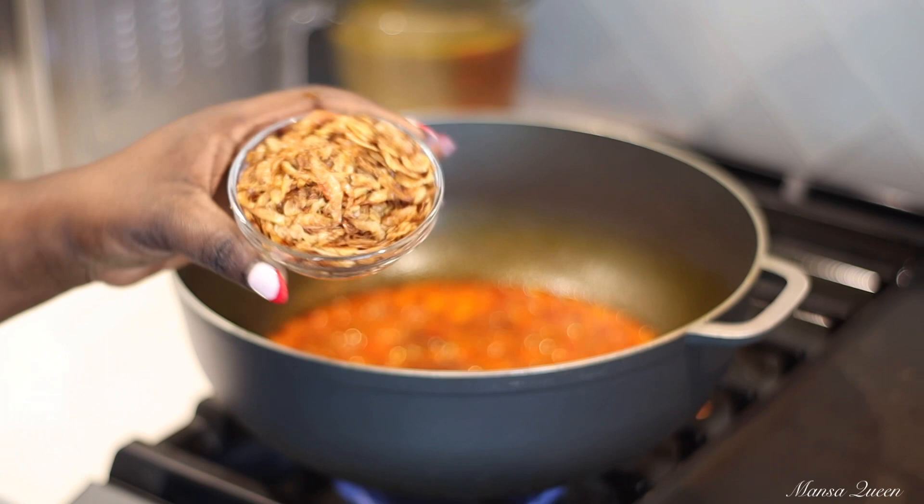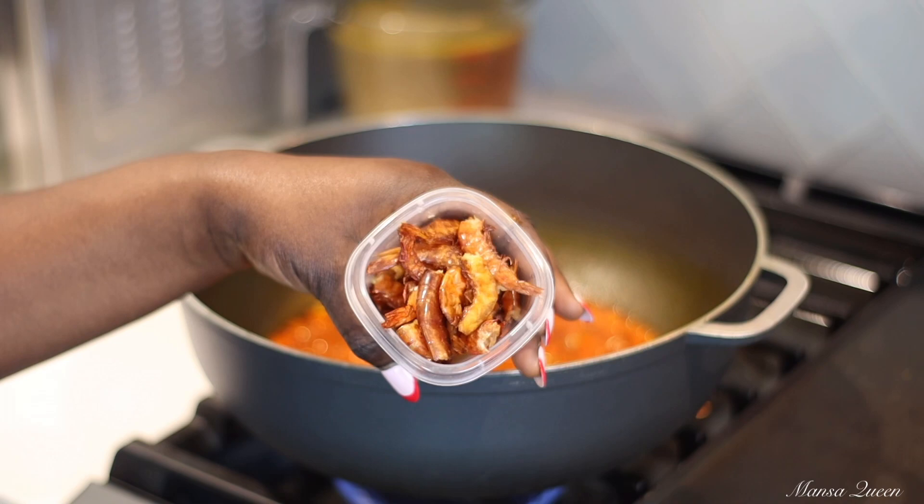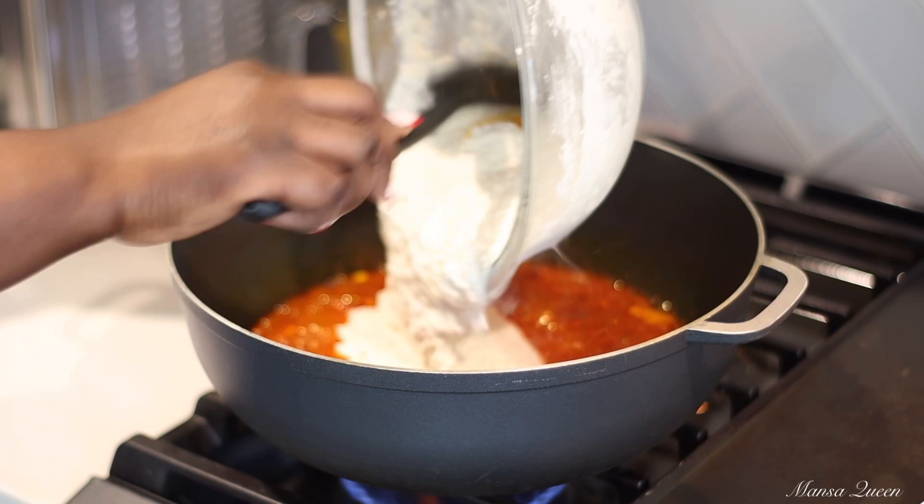Over here I have some dried shrimp — this is just regular shrimp already dried. I get all of these food items from Nigeria, but I also get them here locally. By the way, my husband is from Nigeria for those of my viewers that don't know, so I had to learn to cook his meals.